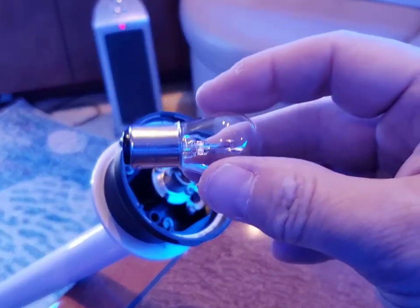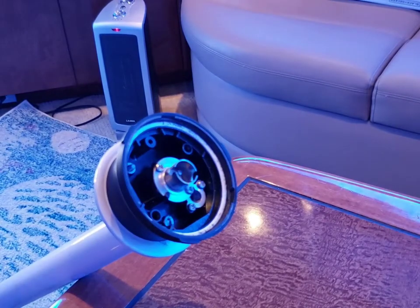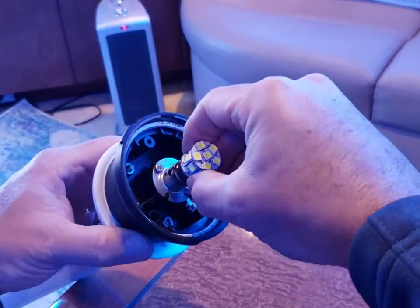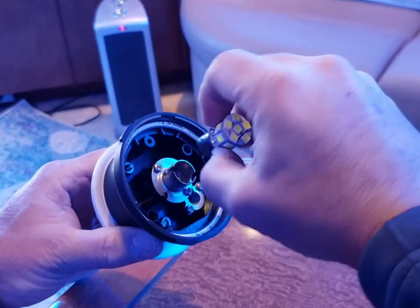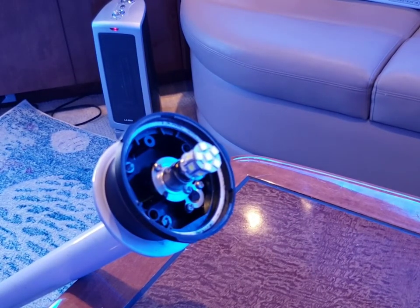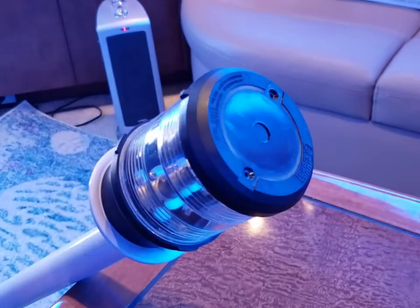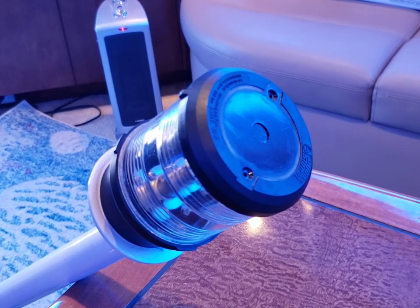You can see the pins that are offset here. Replacement is easy to do — just gotta line the pins up in the right direction. Push down, twist, and it's in. Replace the cover, twist it snug, and that's it — it's done. Won't be able to test it until I get the shrink wrap off and put everything up, but I'm sure it'll be fine.